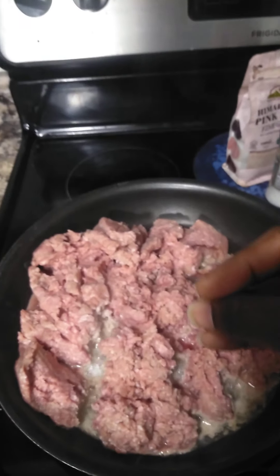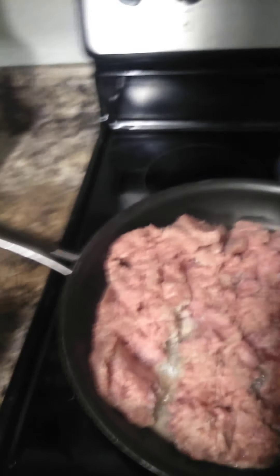And then I'm going to make stuffed peppers with just this and cheese and the pepper - no rice, of course, or anything else with the carbs. I just love those. I love low carb stuffed peppers.